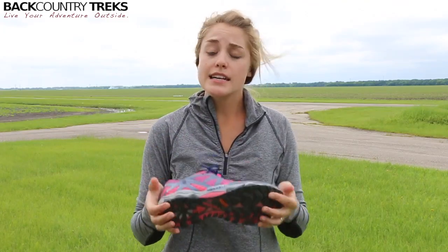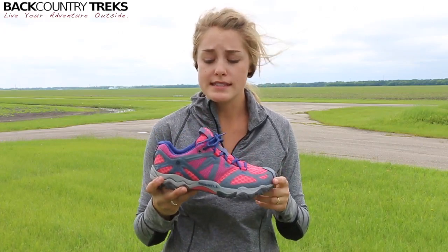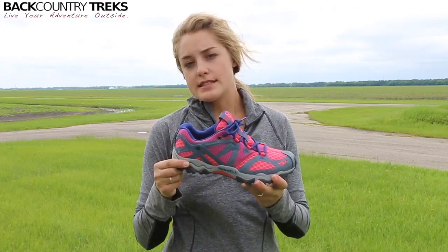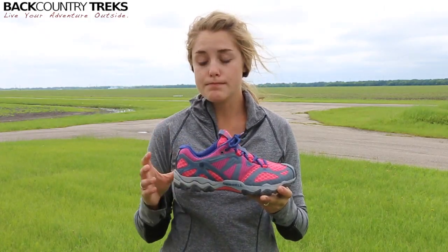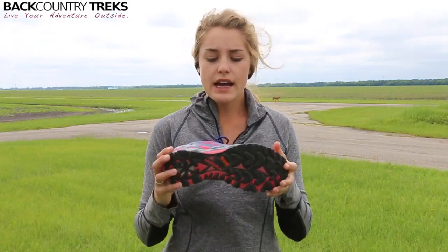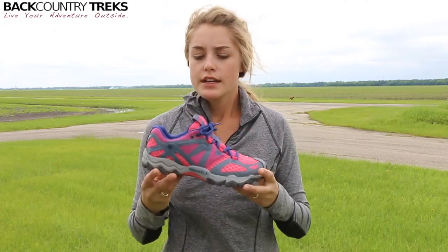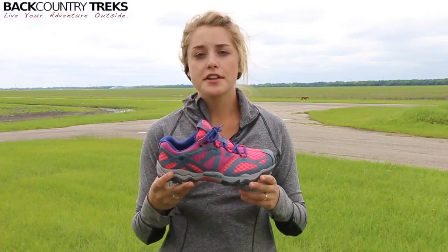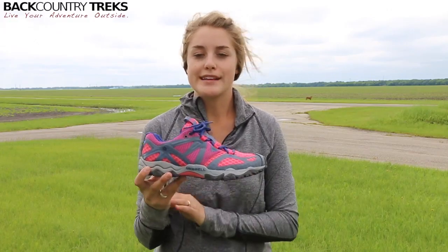I haven't had a chance to test these on steep mountainous trails, but I'm gonna assume they're gonna do a really nice job for a few reasons. First of all, there's this air cushion heel, and I can really notice a difference as far as comfort and stability — it adds a lot of stability for my heel, which is great. It's also got the Merrell grip on the base of the shoe, so anything that's a little bit slippery or maybe some loose gravel, you're not gonna have a problem. I've been running on pretty loose gravel and it's very comfortable — I haven't noticed any slips or anything like that.